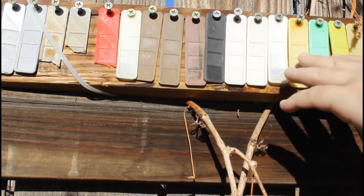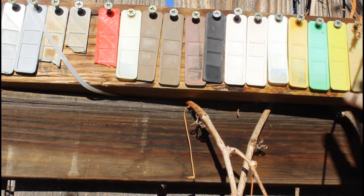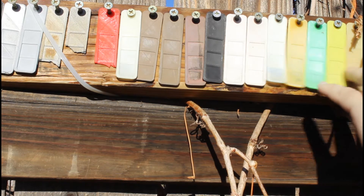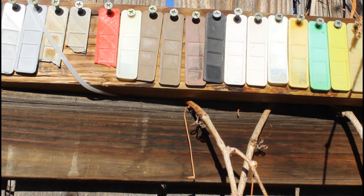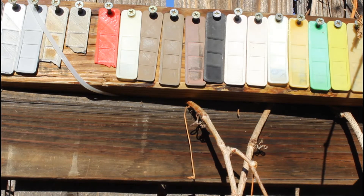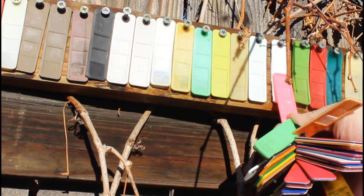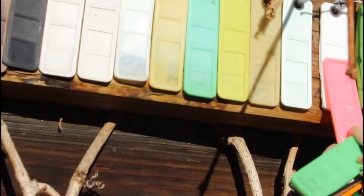Going down the line, all of these colored ones are different PLAs that have clearly just tanned out. This one used to be very puke pink. So this one's clearly turned from a tan to puke pink.